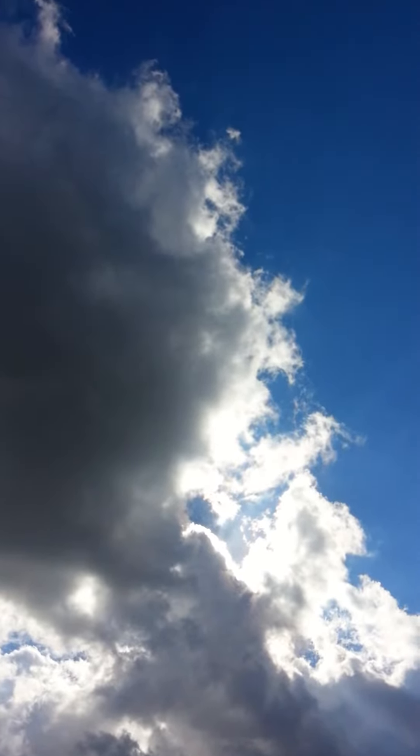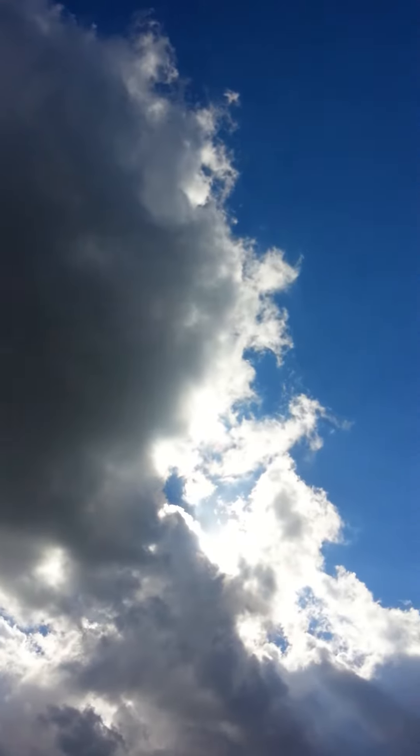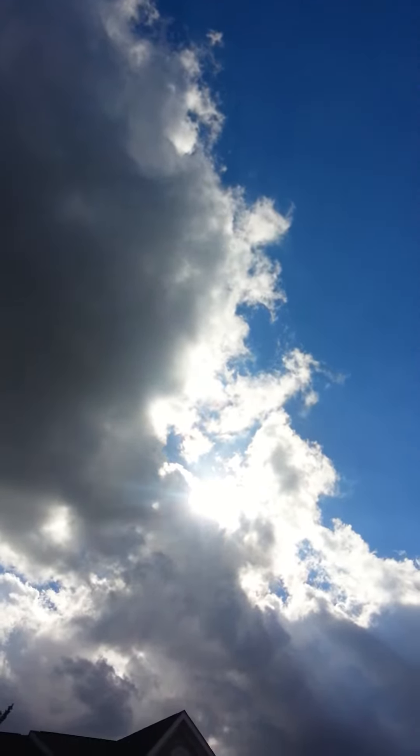Just a quick update on the sun situation. As you can see, massive clouds still moving over. Hopefully another couple minutes, we'll see a few rays.